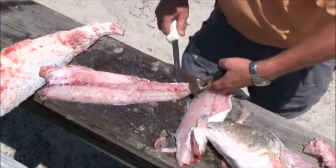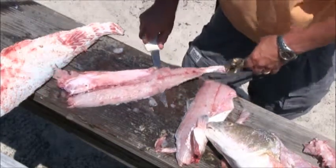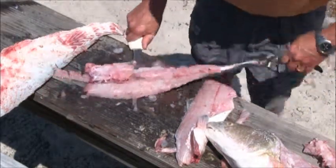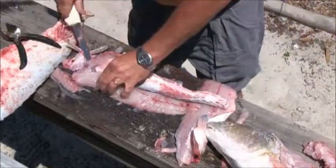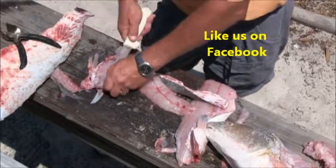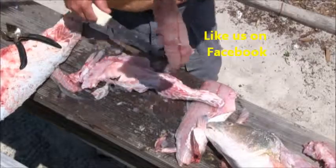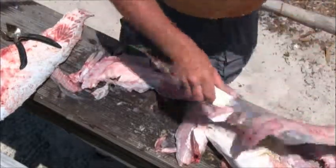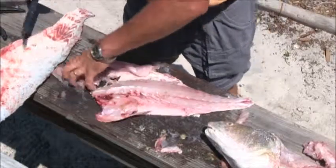We'll get our skinning pliers out again. Ride it gently now — a speckled trout skin is a lot thinner than a redfish skin. And then lo and behold, we've got a skinless speckled trout fillet. We'll come back and do this other one the same exact way.